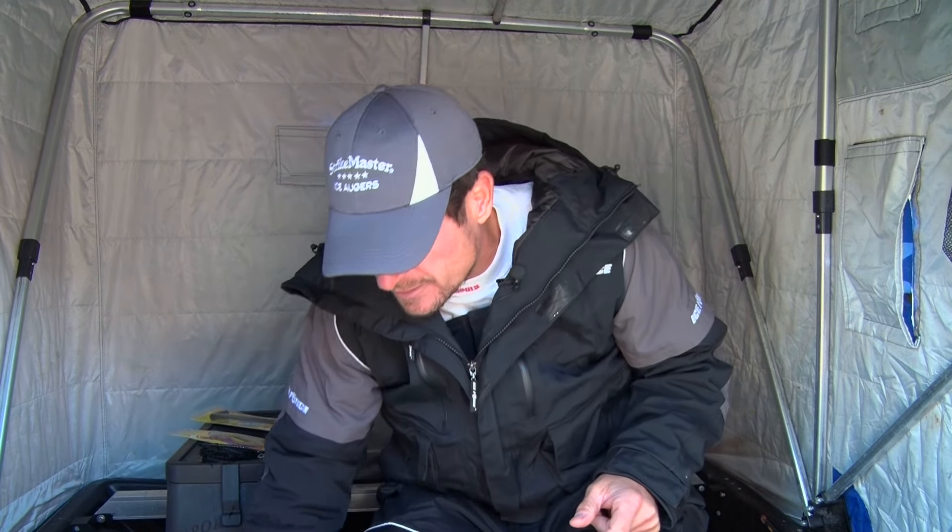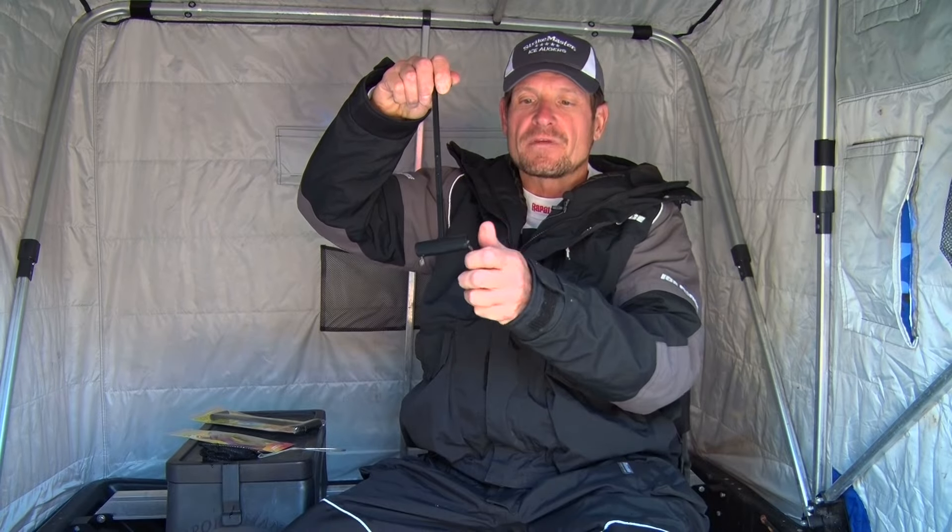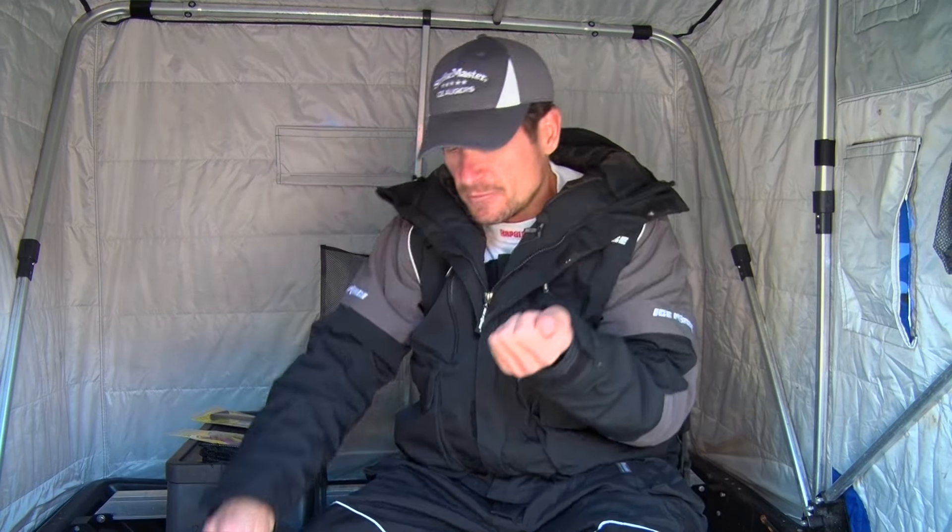You just leave the Take One Minnow in your minnow bucket, and when you pull it out, there's one minnow that swims into that hole. Now you've got your minnows one at a time — you're not losing or wasting any bait.